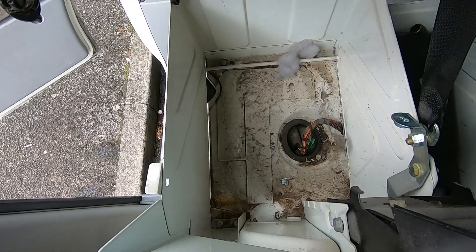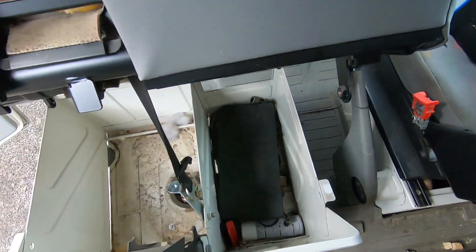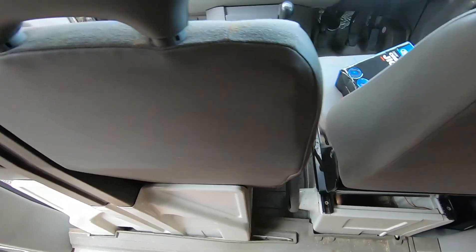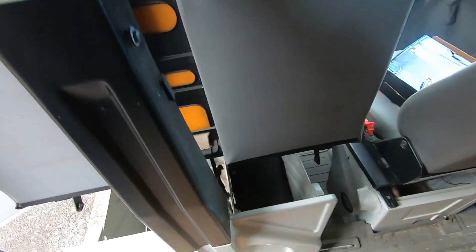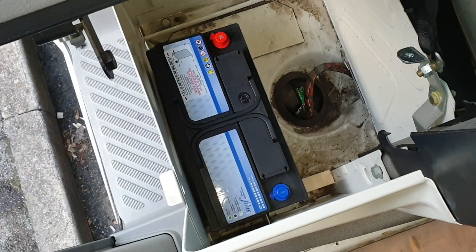Use it for your battery or whatever else you want to do with it — need to clean it first though, obviously. So yeah, that's how you do it. There you go, fits in there a treat.